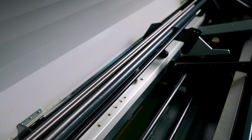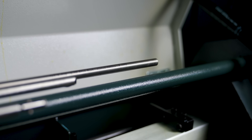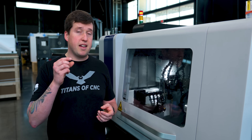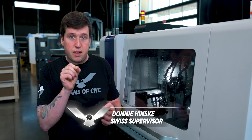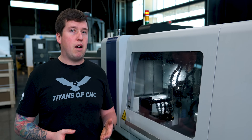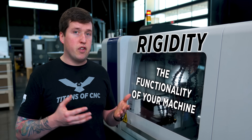The first thing I want to talk about is the material you're going to use for this part. Normally when you're quoting a job on a Swiss machine, you get the material that's closest to the biggest diameter of your part, so you can just take a small skim cut to make it to size. But with this, that's not going to really be a problem. What you really need to worry about is rigidity — the functionality of your machine.